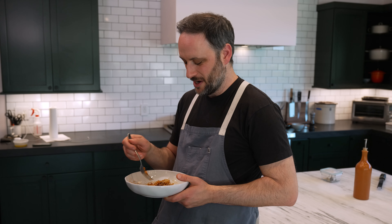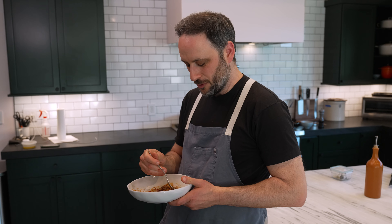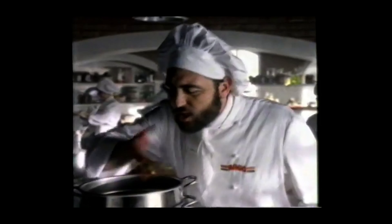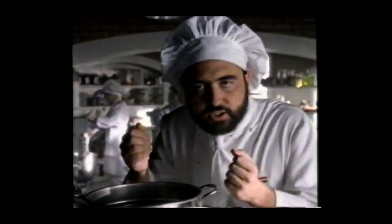Do you remember that commercial — it was for like a Ragu or a Prego or something — and there was a guy, and it was a mushroom and tomato sauce, and he'd go: 'I love mushrooms! There is no such thing as too many mushrooms. I love mushrooms. Big mushrooms, little mushrooms. Mushrooms intensify the flavor of the sauce. I love to look at them, smell them, hold them, count them, put them in my sauce.'